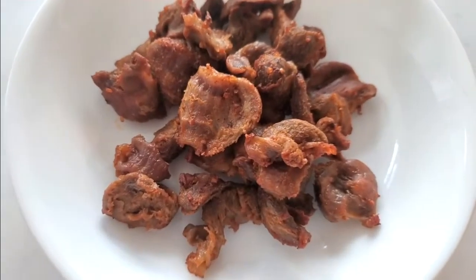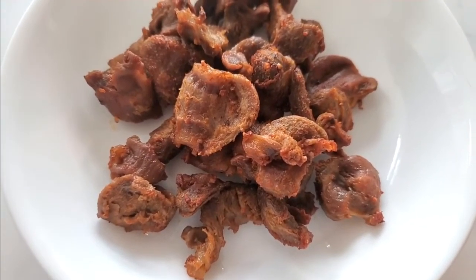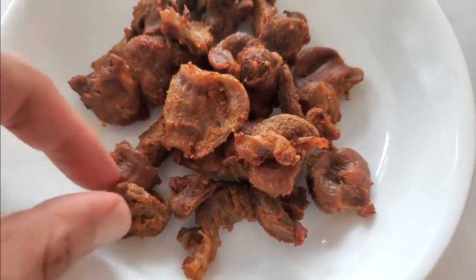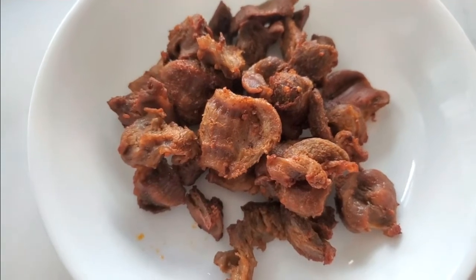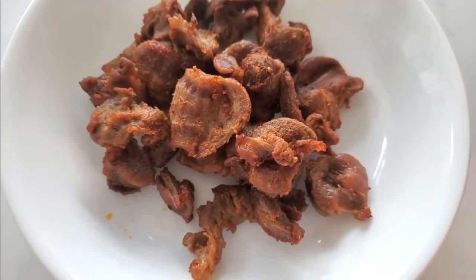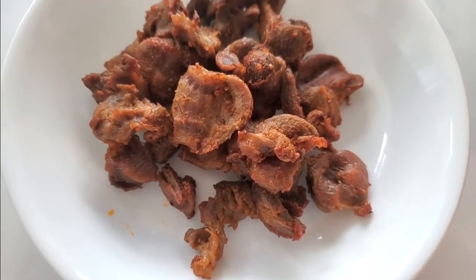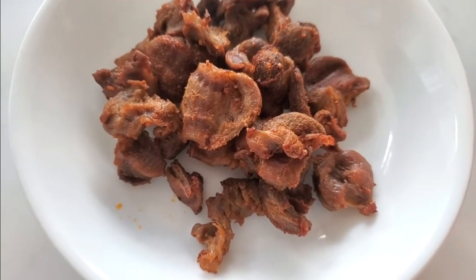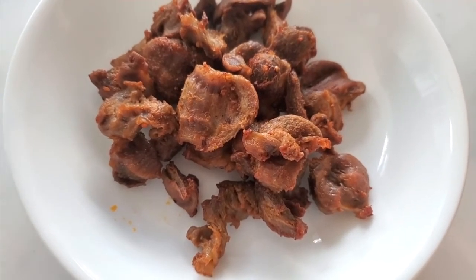Just spritz on a little bit of lemon juice if you want, or dash some hot sauce on it. You have basically bite-sized protein bombs that taste great and don't cost a lot of money. I'll put a link in the description below for the air fryer I use as well as the seasonings.